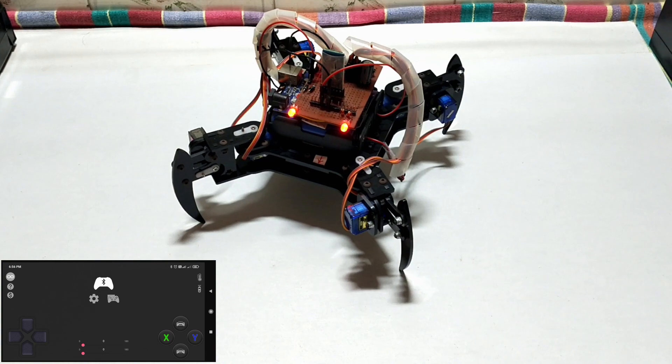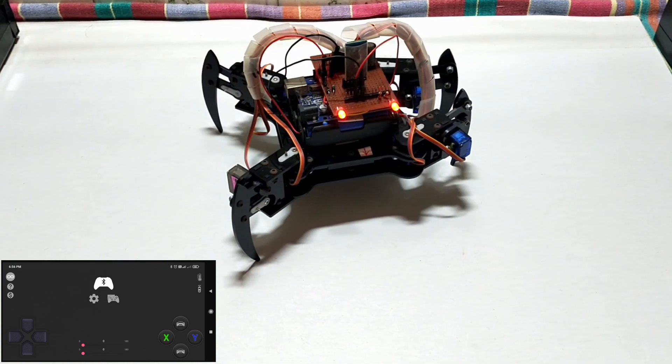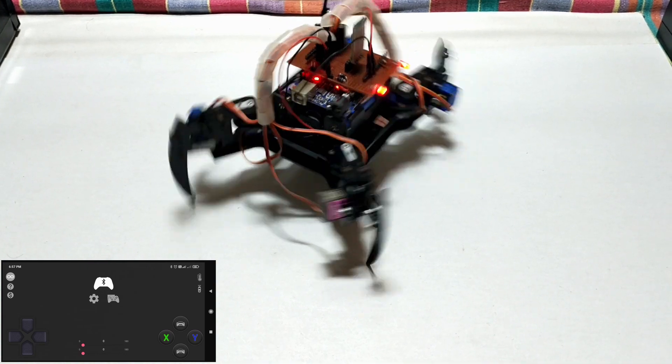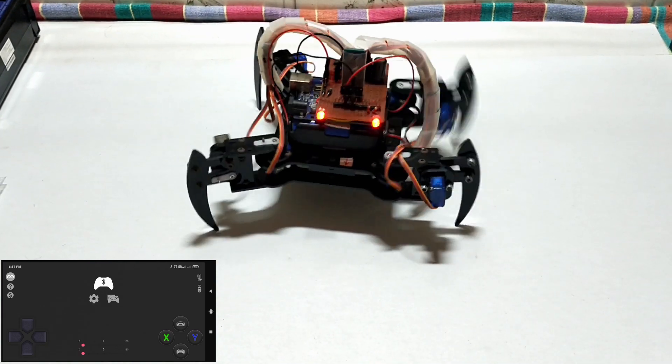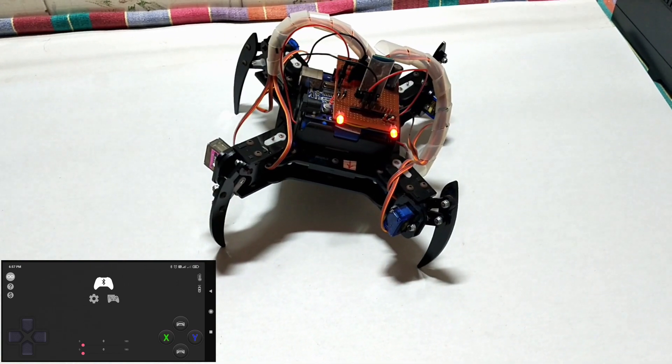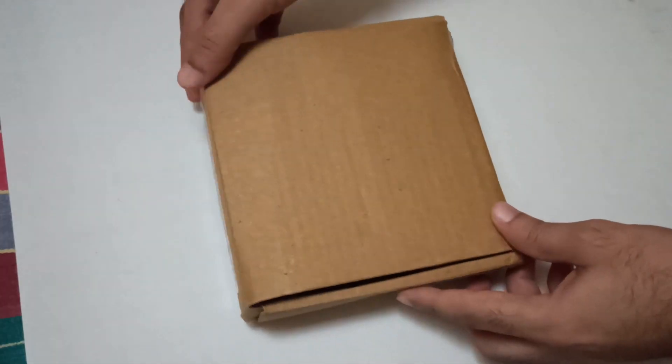While making a spider robot, one can learn so many things about robotics. One of them is that making a robot is so much fun and can become very difficult at times. So let's make a spider robot.